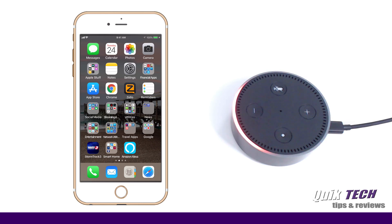Your Amazon Echo Dot is ready for setup. Just follow the instructions in your Alexa app.